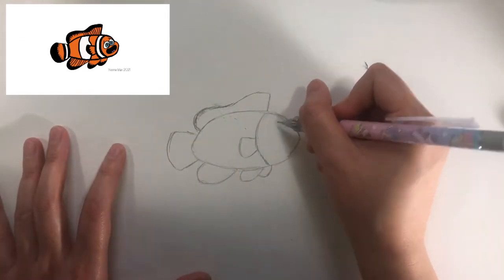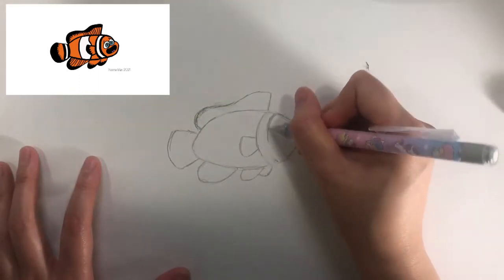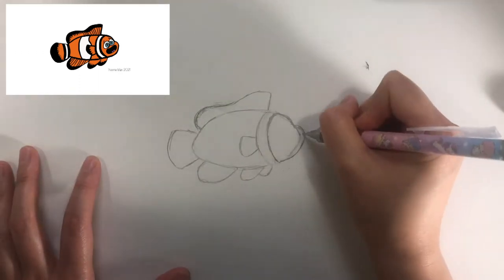Next I would like you to draw a bar across the head like this and then add a cheek to the fish's head.